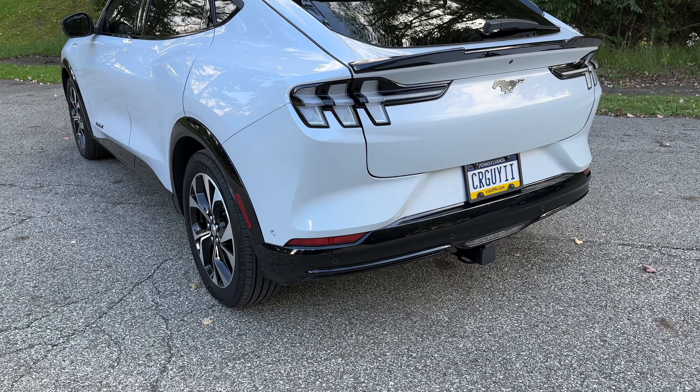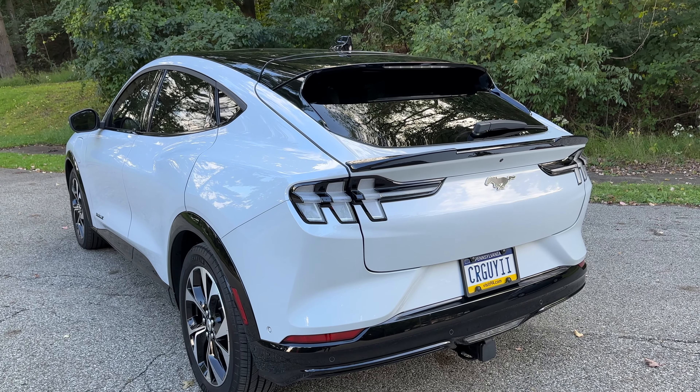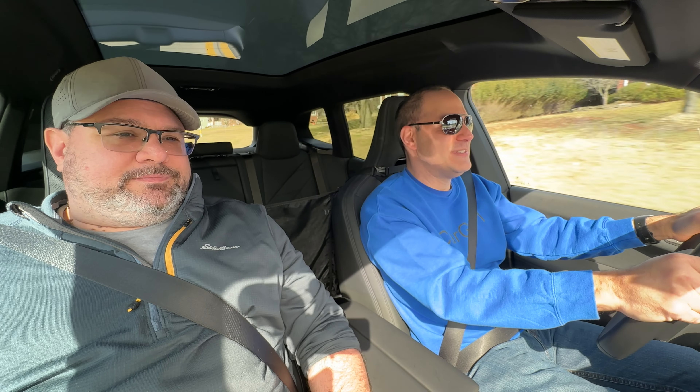It feels like it gives you more power when the wheel's straight, or maybe that's traction control. I don't feel the rear end wagging as much — on my Mach-E you can get the rear coming out pretty easy with the narrower tires. The car feels really composed, very composed, and that's typical BMW.